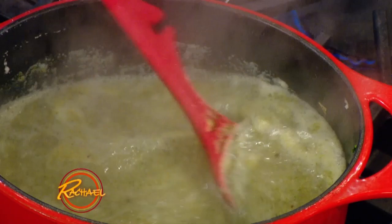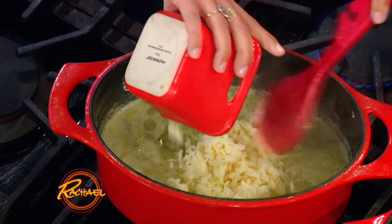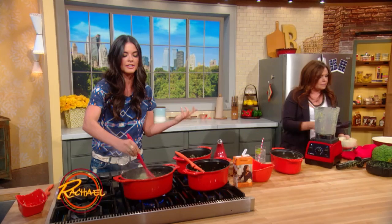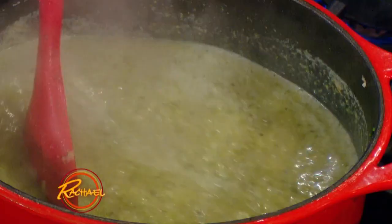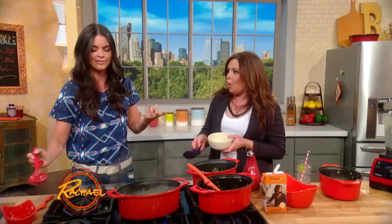It goes back into the pot. I've got one simmering over here, so it's nice and creamy and rich. And then we're gonna pour in our cheese — this is just some grated cheddar cheese. So without having any cream in this, you're still gonna get that rich, hearty soup feeling, and it's not like 10,000 calories a bowl. Then ladle it out. I've got some more cheese to put on top.